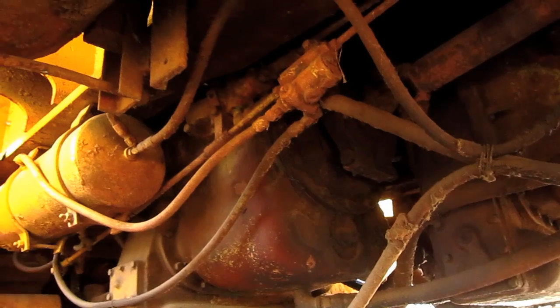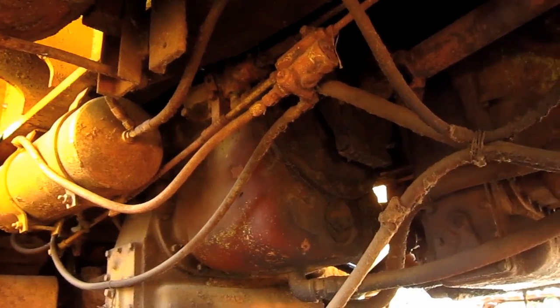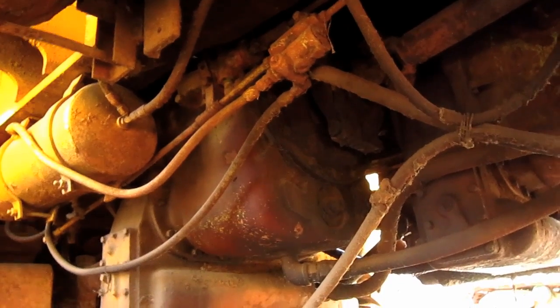Mounted in the center of this truck, in between the superstructure, are two Euclid three-stage double-acting hydraulic hoist cylinders for the dump box.